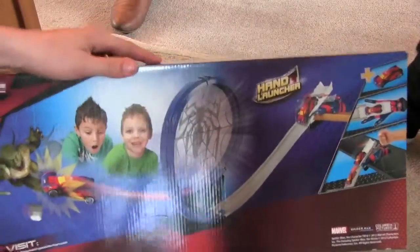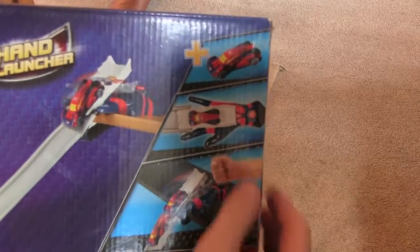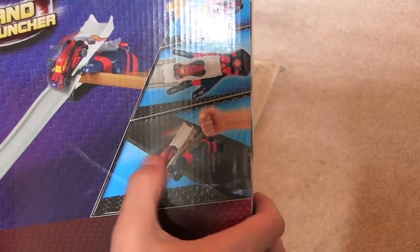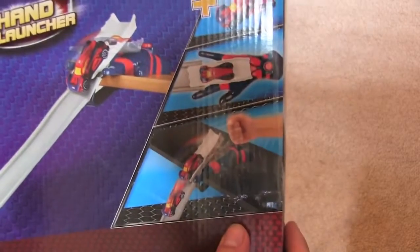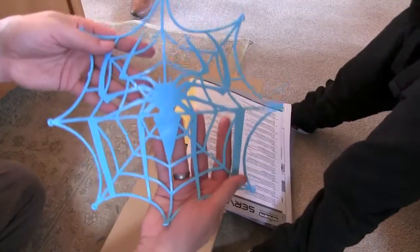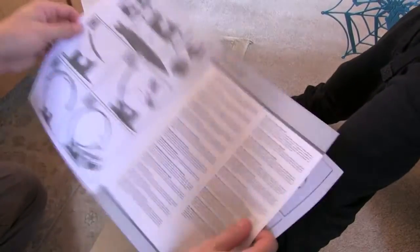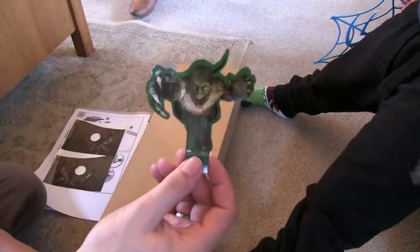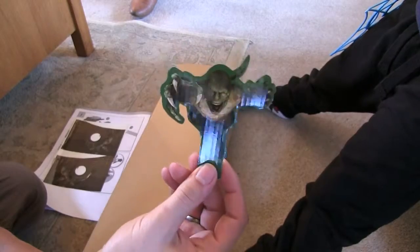On the sides there's nothing interesting, and on the back we've got another picture with some more details on how it works. It looks like you have to put it on a table to get it to launch — looks pretty cool. Inside we've got a Spider-Man web, some sort of cardboard thing, instructions, stickers with Lizard on them, and a little reptile cardboard cutout — that's cool.